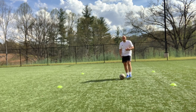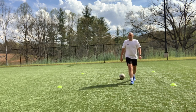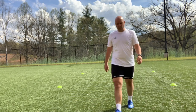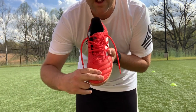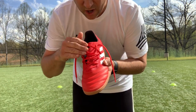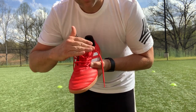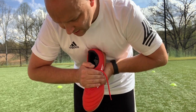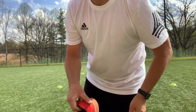You want to make sure you're trapping the ball just before the ball hits the ground, and you want to be using this part of the shoe to trap it — this is going to be the softest part. You don't want to trap it up here where the laces are because that's where your bone is kind of more exposed. So try to hit it right here, just before the ball hits the ground.